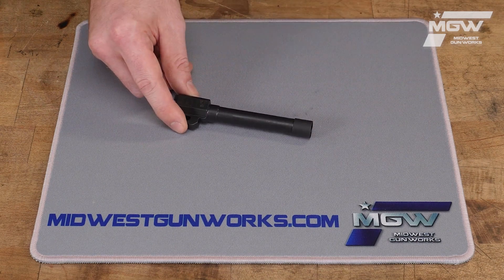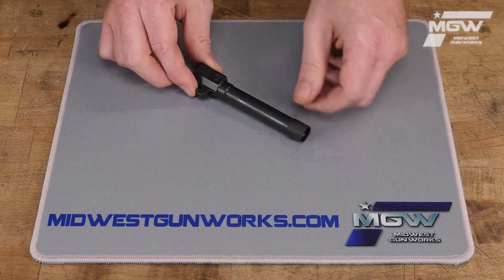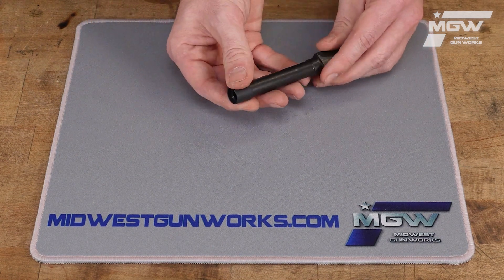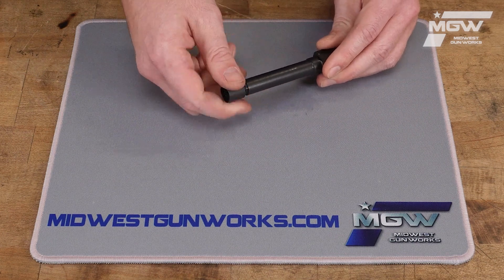This is designed to fit Steyr MA1 and Steyr A2MF pistols chambered for 9mm, including the M9A1 and the M9A2MF.